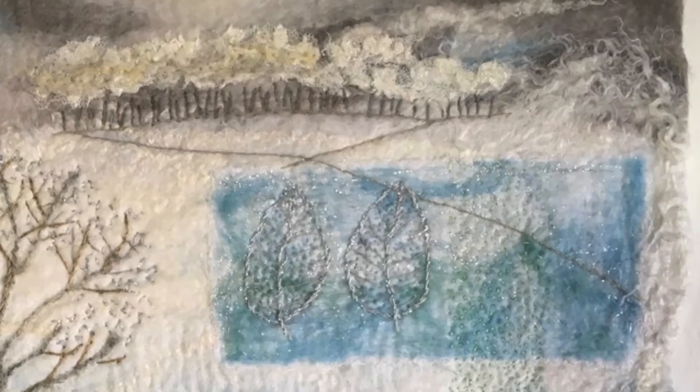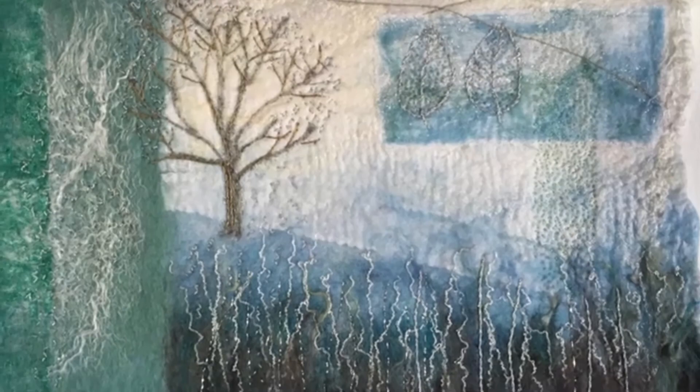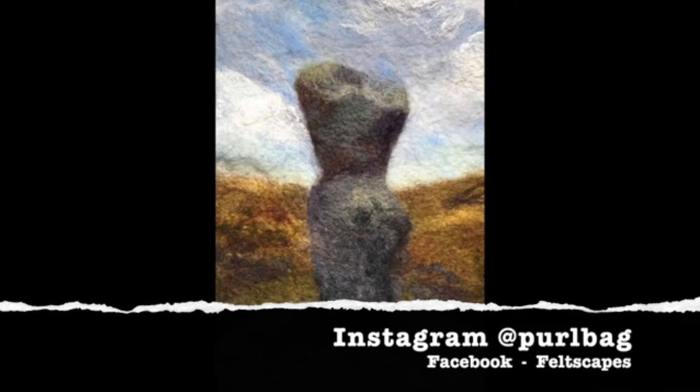I'll never stop learning new stuff. I always get quite excited when I start a piece because I really don't know what it's going to turn out like. If you would like to see my work it's on my Instagram page 'pearlbag' and please message me if you want any details about any of the works that you see.